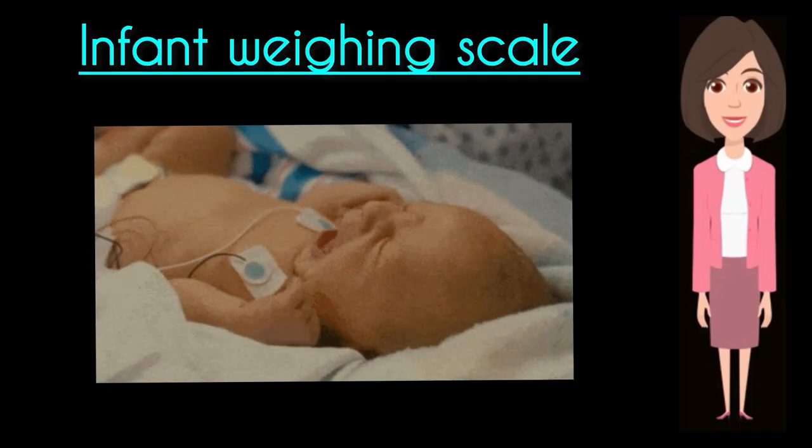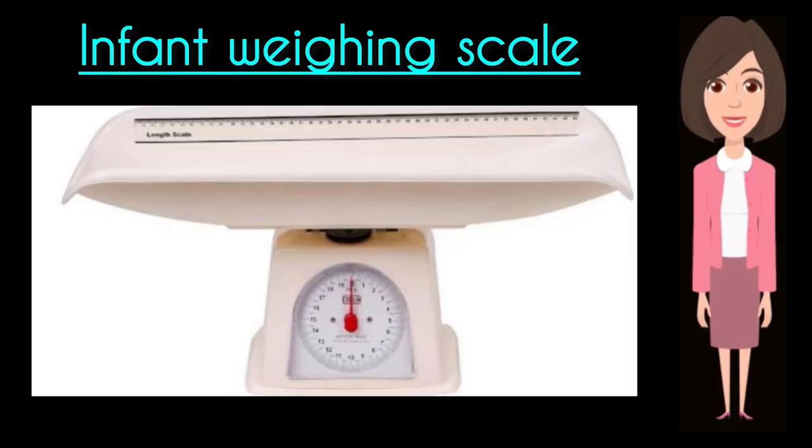Hello friends, welcome back to our Evergreen Nurses channel. Today we will talk about the infant weighing scale.